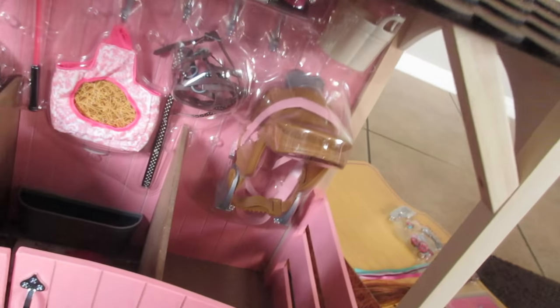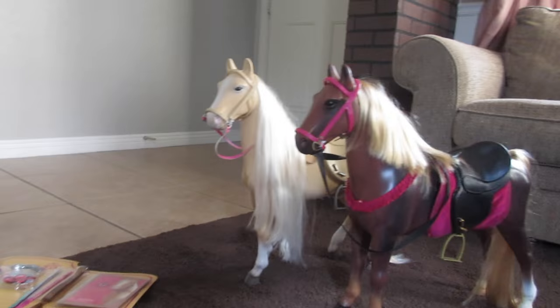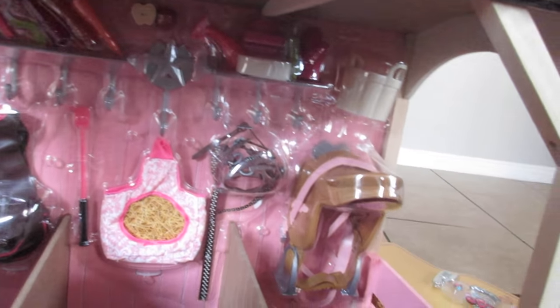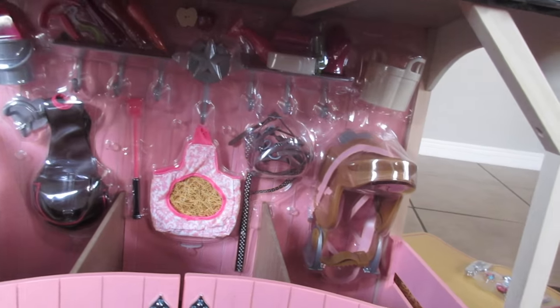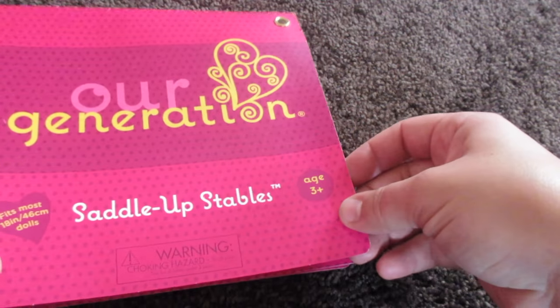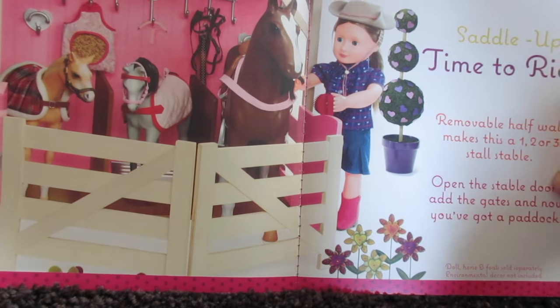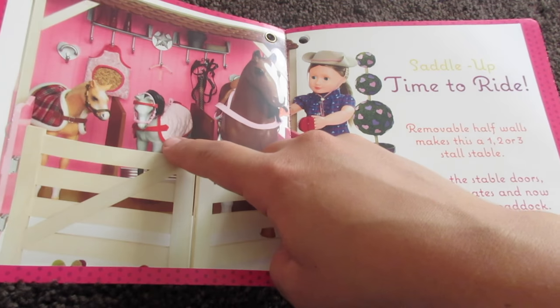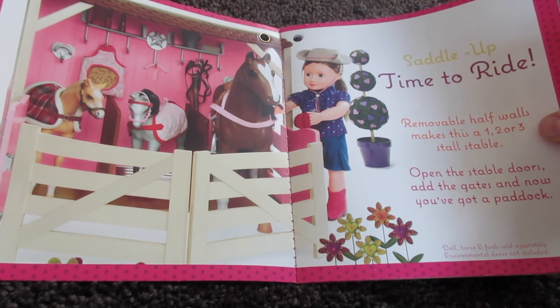I'm glad you guys liked that video yesterday. I figured I would show you more in depth these horses and everything that comes with them. So like I said yesterday, this is an Our Generation set and it's super cute. This right here is a little booklet that came with Saddle Up Stables. It has a picture of how this is supposed to work. They have tiny little horses too — they sell those. They were right next to these big ones. Isn't that so fun?